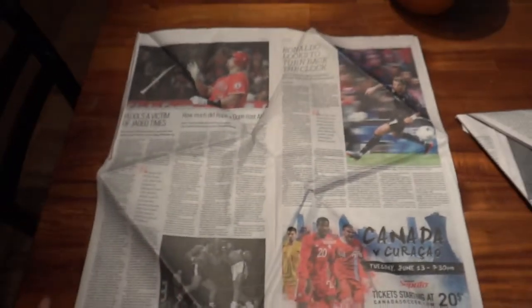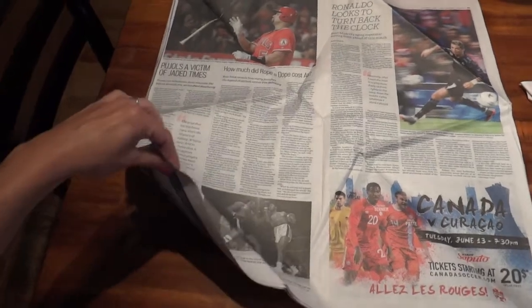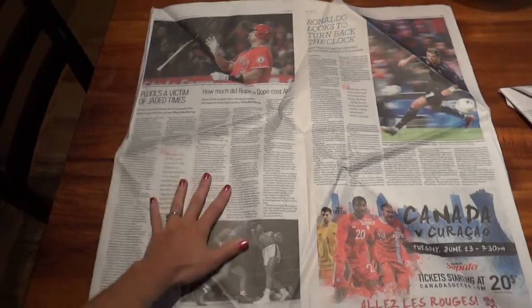So what you do is you start with a large piece of square newspaper, take about four sheets so that it's a little bit thick.